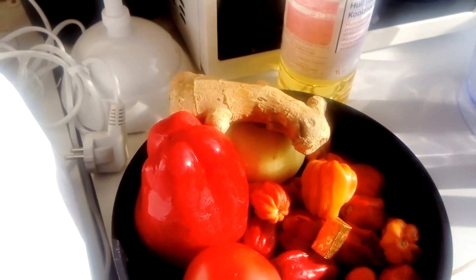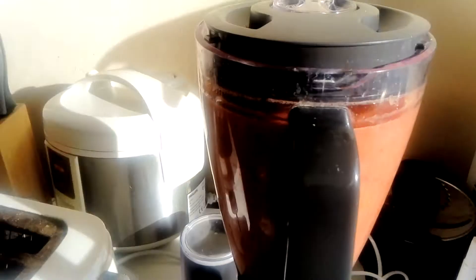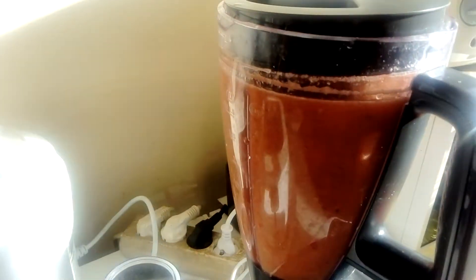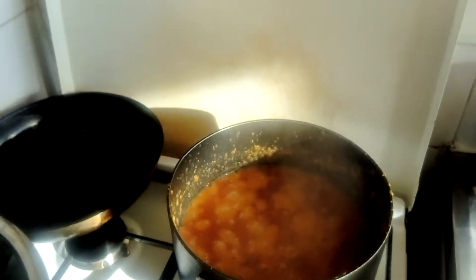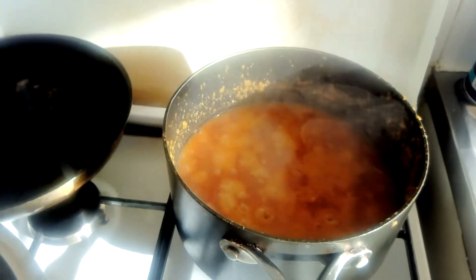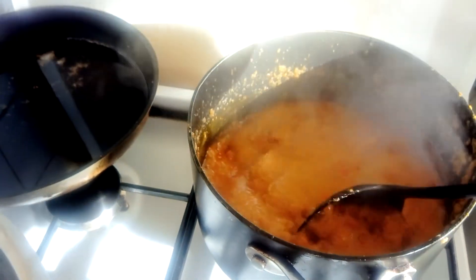We are going to blend everything together. I'm going to cut everything, put it in the blender and blend. This is the pepper already blended, and I'm going to pour it directly inside the pot. After pouring the pepper in the pot, you have to let it cook for about 10 minutes, then add some vegetable oil.